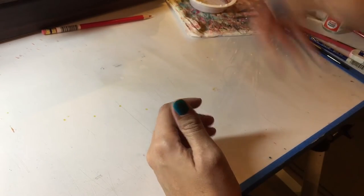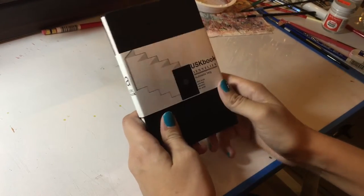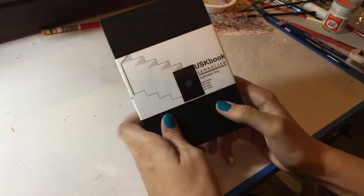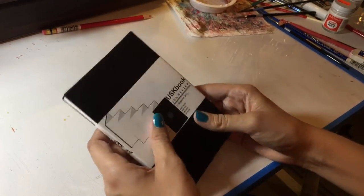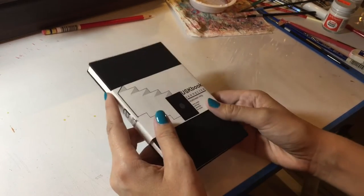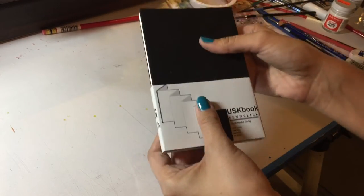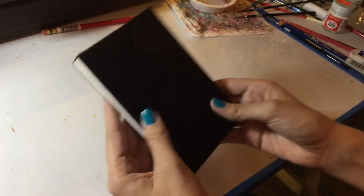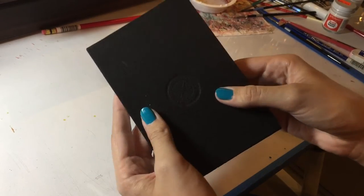So let's talk about the first alternative I found. This is the Sennelier USK book — it is a multimedia acid-free sketchbook. It is called the Urban Sketchbook, at least that's how I found it on Amazon and Dick Blick. When you remove the sleeve it also has a hard cover on the front and on the back, and it even has a little logo that's been imprinted on it.